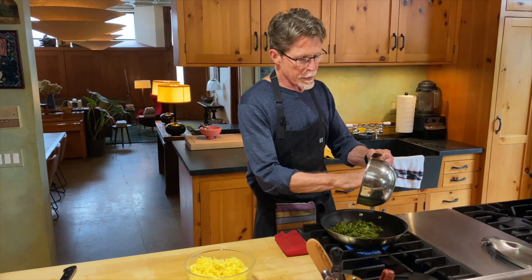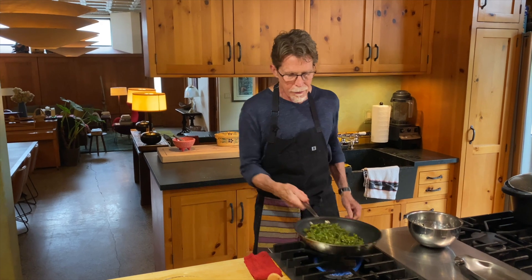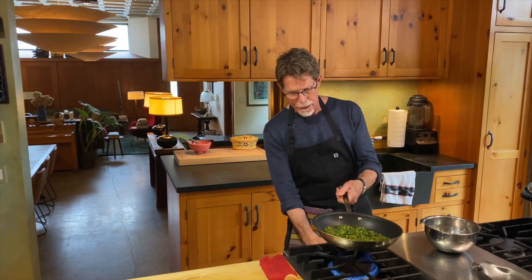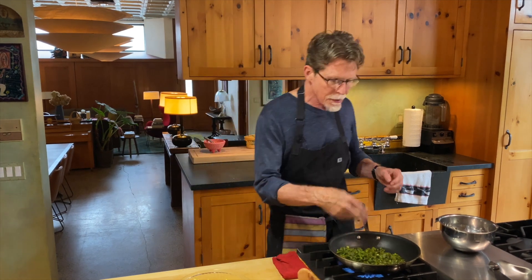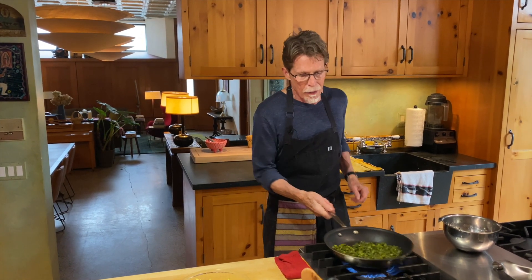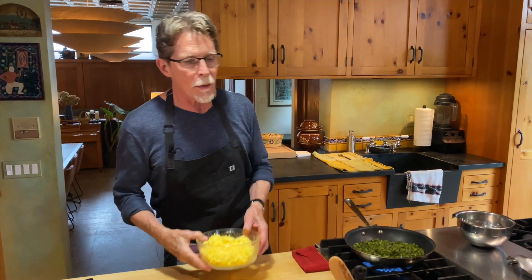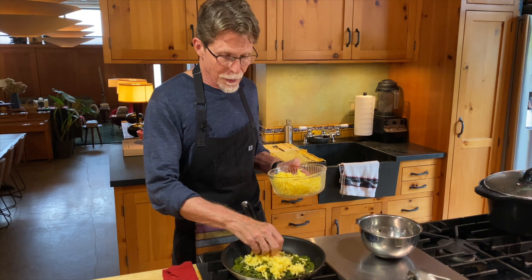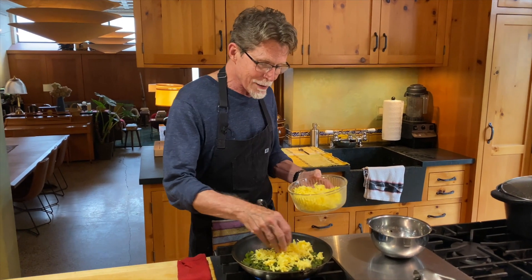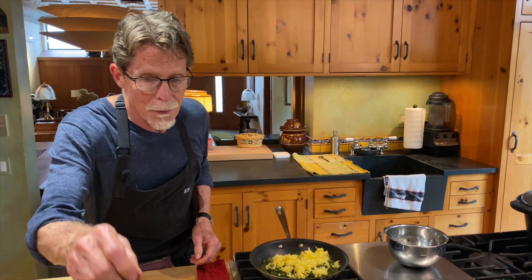I'm going to scrape the poblanos into this skillet that I have heated over medium heat, spread them out, and shake them around a little bit — you could stir them if that's easier. This is just to warm them. Once they get warm and are steaming — and I can see these are starting to steam now — I'm going to start stirring in the cheese and melting it in. This is a really fun thing to do when you've got friends hanging out in the kitchen with you.